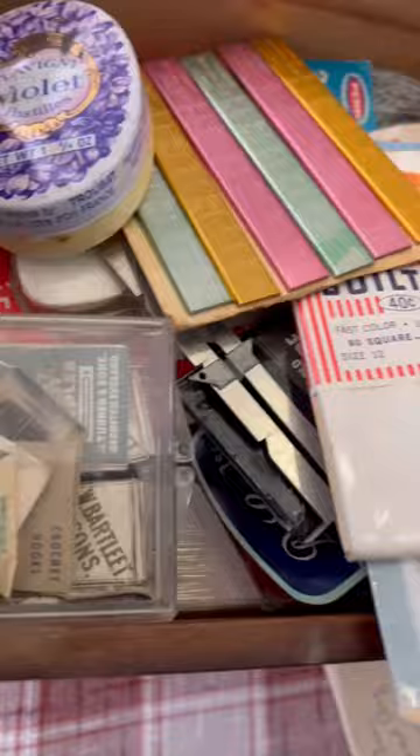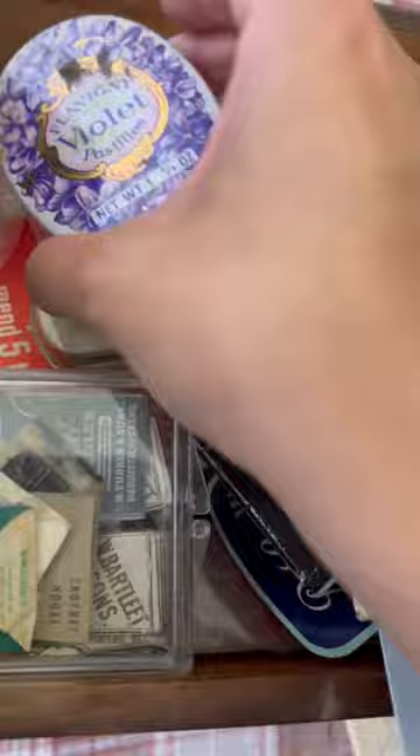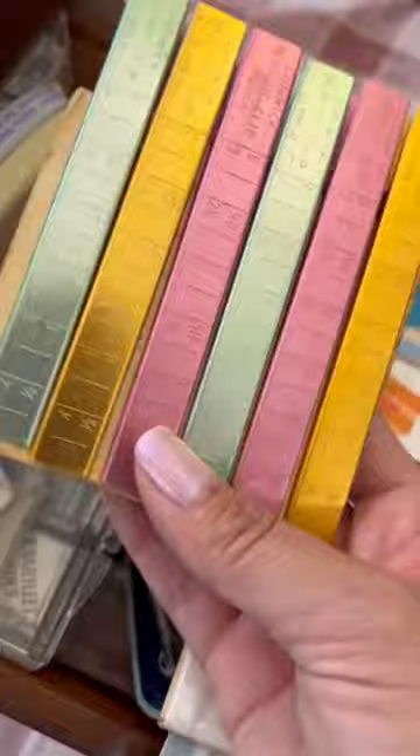On the other side we have more thread and some pins. In the bottom we've got another little trinket tin — there's just some hooks in there and some buttons. But these clips I will definitely use — these measuring clips. We also have some bias tape, some lace, and tons of hooks and clips.